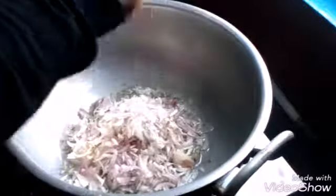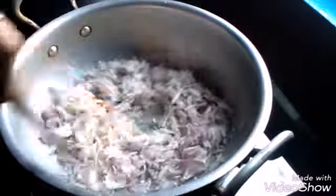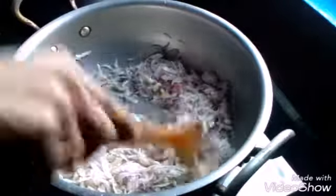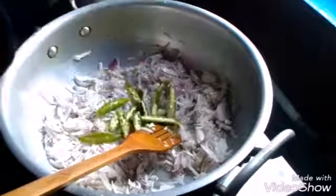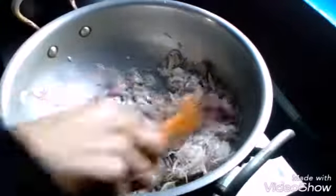I am doing this very well and I am doing this for the day. I am going to fry the cake for the day. I am doing a brown color.